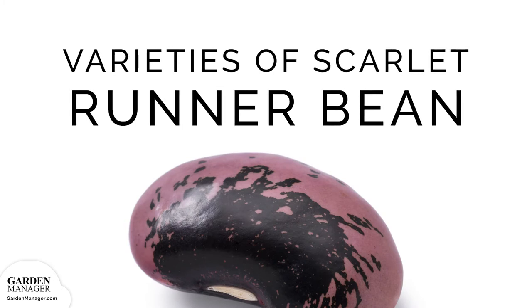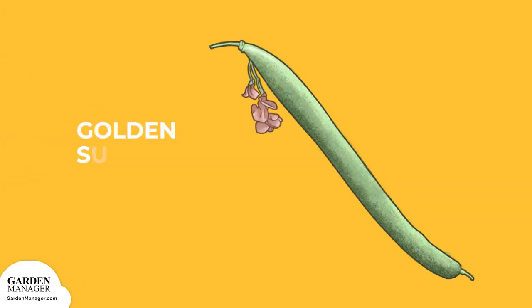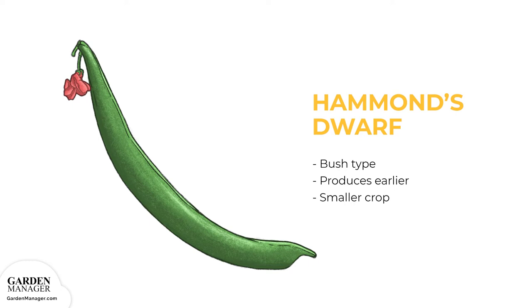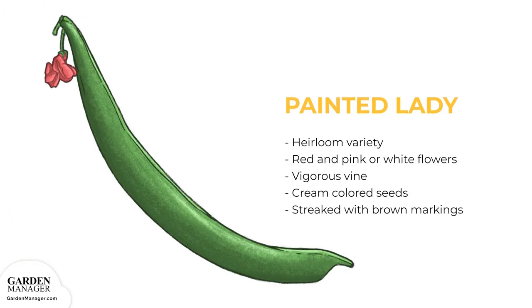Scarlet Runner Bean Varieties. Black Runner: This variety has intense crimson flowers and jet black seeds. Butler: The pods of this variety are stringless. Golden Sunshine: This type has chartreuse green foliage. Hammond's Dwarf: A bush type that produces earlier and smaller crops than climbing cultivars. Moonlight: A variety with white flowers and stringless pods. Painted Lady: An heirloom variety with bicolored red and pink or white flowers on a vigorous vine. The seeds are cream colored, streaked with deep brown markings.